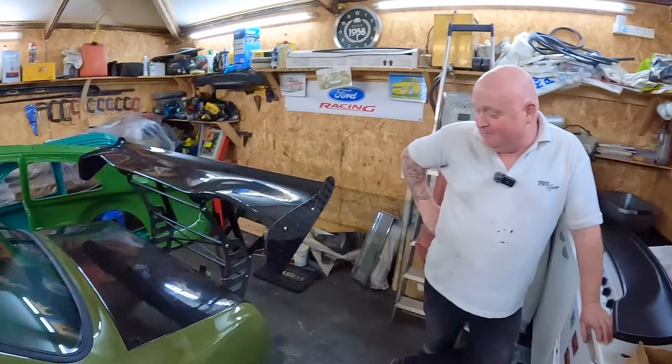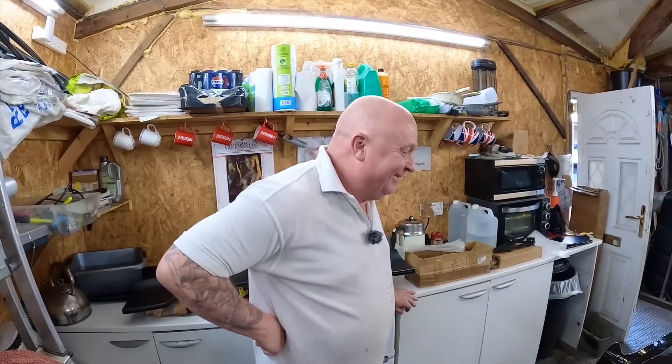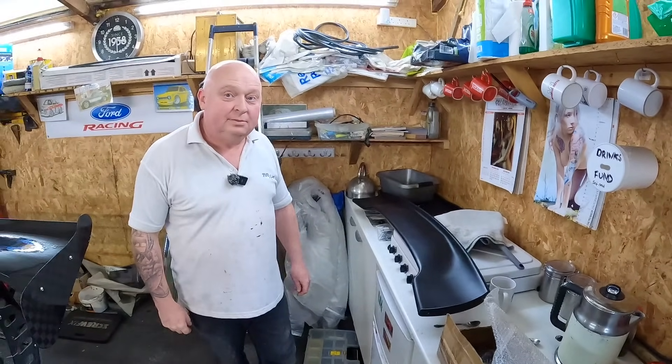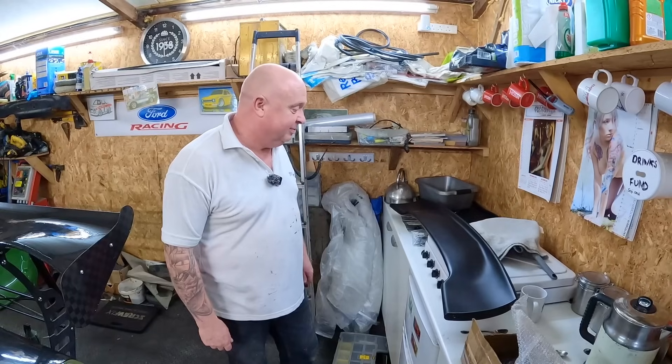Gary has been trying to persuade me to fit his big wing to Heidi, so all you lot that don't approve of Heidi's current wing, just imagine what it would look like with that thing hanging off the back - I think I'd need a bigger garage. But I'm excited to see what Gary can do with this wing, because he's a bit of a wizard with this sort of stuff - quite handy with a bit of fiberglass and carbon.